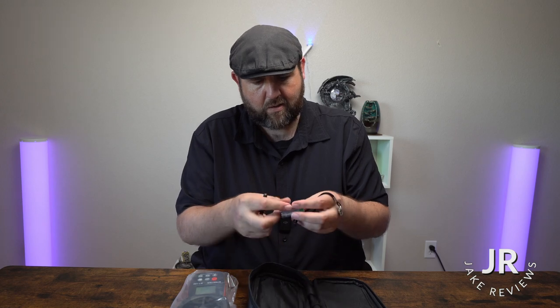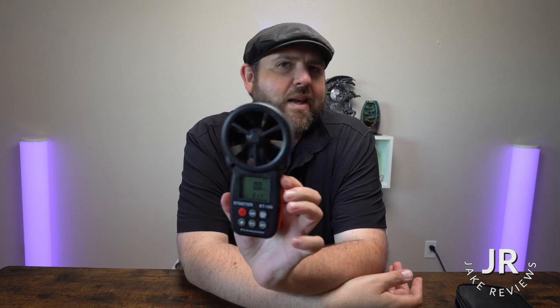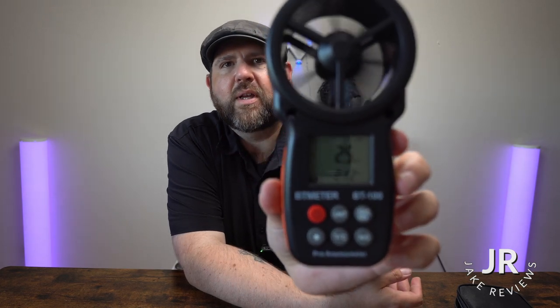Inside the box you do get a case. You also get some batteries, you get a little hand strap, and you get a little screwdriver. And it is pretty sensitive, so it will pick up even slow winds. You'll see where it will give you the speed of the wind that it's blowing.